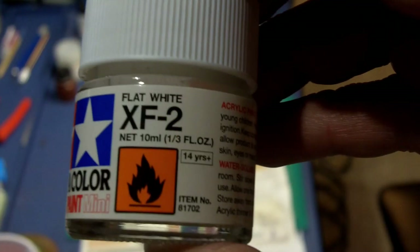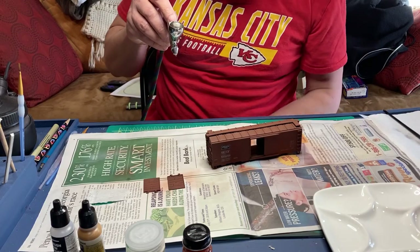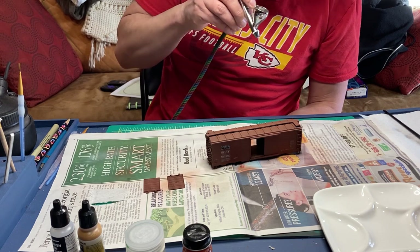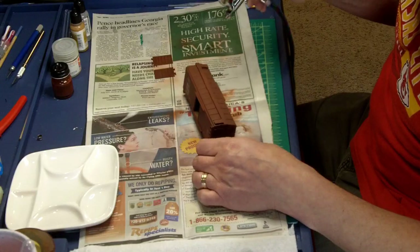I do some additional fading with a flat white. I thin it down quite a bit and again apply it with my airbrush. I hold it back very far and I just barely press down on it to just get a very subtle effect of the white.